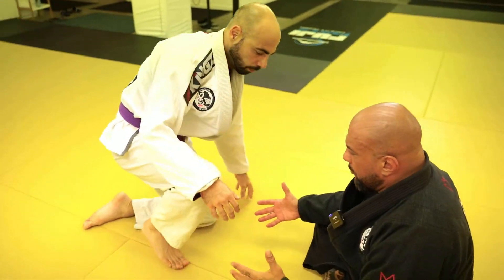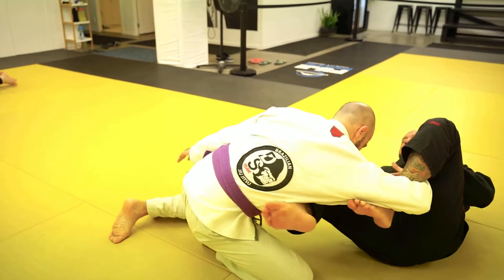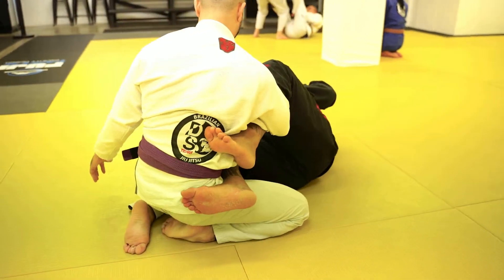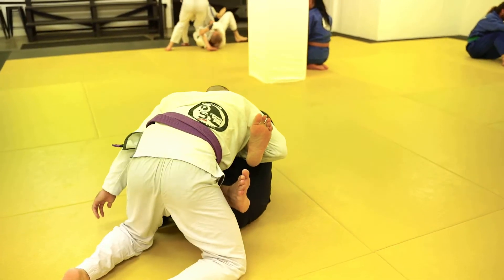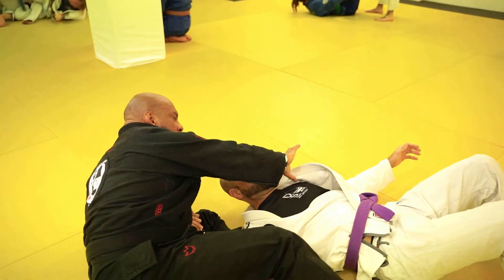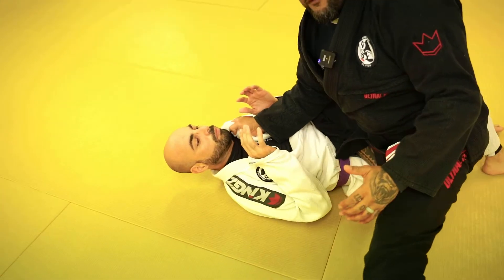This can even start from open guard — see, Gabriel has this. I cannot do it from here, so I need to block his shin and force him to step down. So now I have it. From this point I need to make sure I have a grip on the collar, on the pants, whatever suits me — to bring him close and push him to the side. This movement here is very important: pull and then push. Once I push him, I'll grab the collar, make a base, knee on belly, or whatever suits you for that moment.